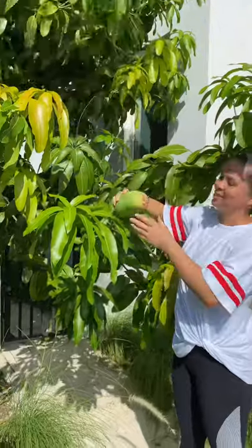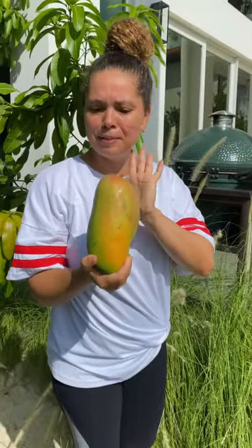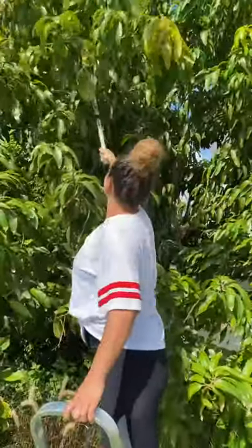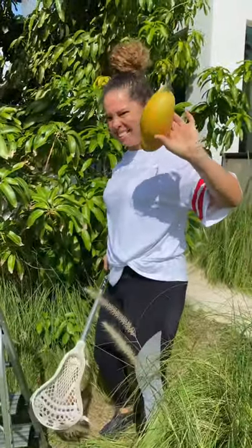Hi everyone! Now is the time of the year to be harvesting some mangoes. Look how beautiful! And I'm going to be making a mango vinaigrette salad. I'm gonna be using the lacrosse stick. Okay, awesome! Look at that! Yay!